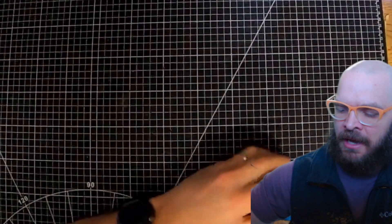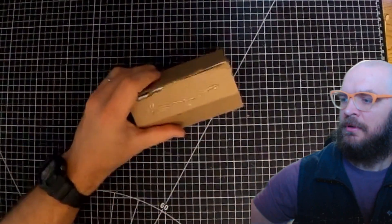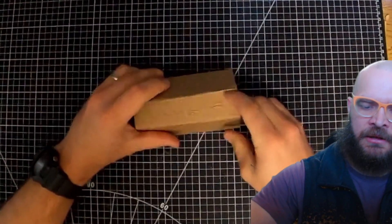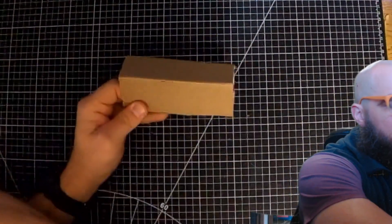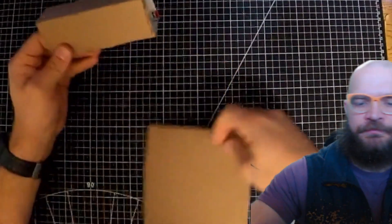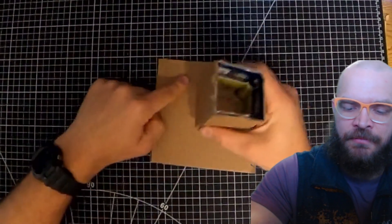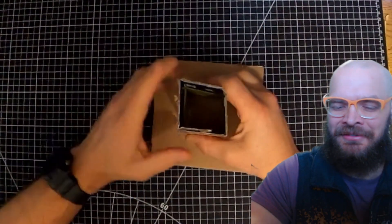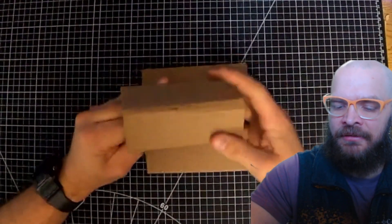So with a bit of hot glue — just a little tiny bit — getting it over there. The base that we're going to connect this to, we could just put a big puddle of hot glue, but we're going to take this to the next level with flaps that we cut off the ends here.